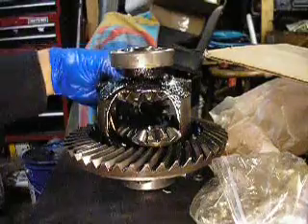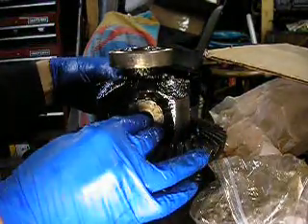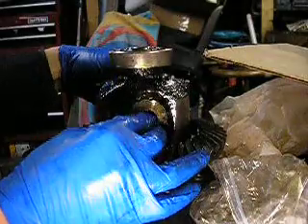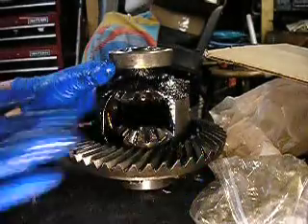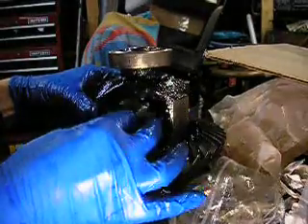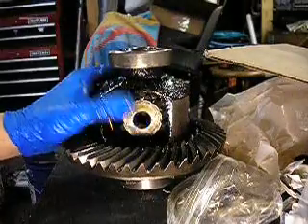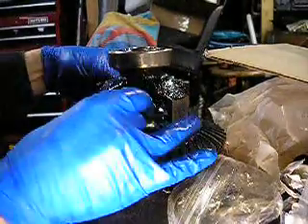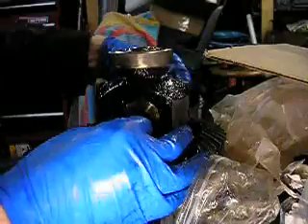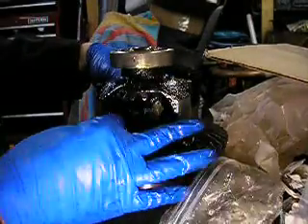This is the part that takes a little bit of challenge. So we're going to load these up in here like this. And then we're going to rotate them around - you want them roughly opposite from one side to the other. The other side looks about the same. So what we'll do is now we'll twist the whole assembly around and into place.